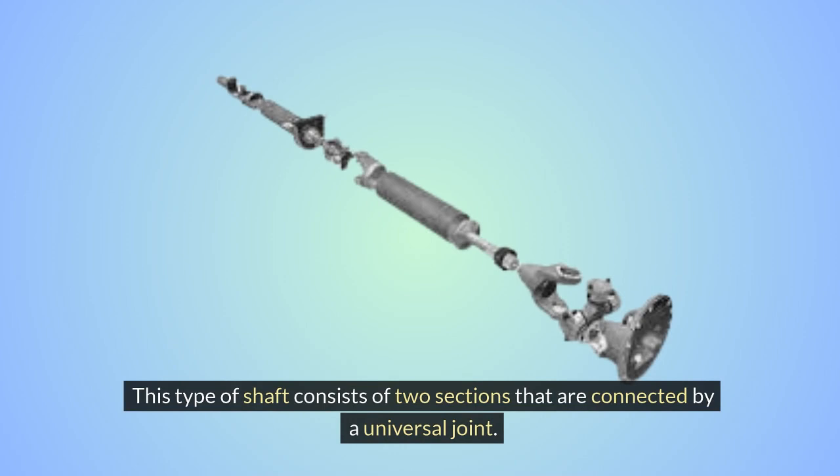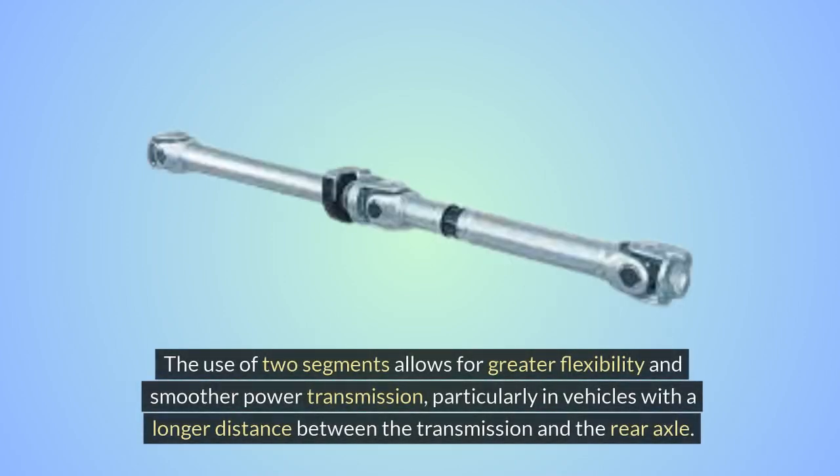This type of shaft consists of two sections that are connected by a universal joint. The use of two segments allows for greater flexibility and smoother power transmission, particularly in vehicles with a longer distance between the transmission and the rear axle.